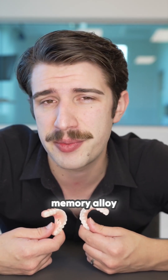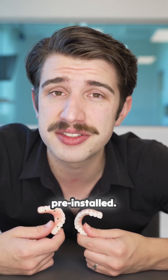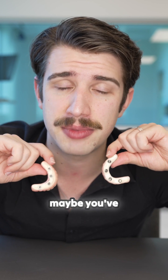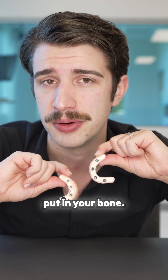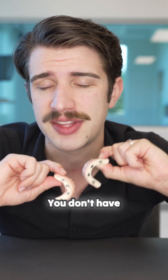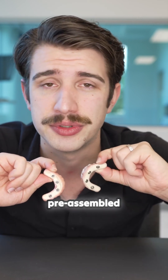The SmileLock uses a shape memory alloy called Nitinol, and it comes pre-installed. If you look at the flip side of these arches, you'll see something you may have never seen before — it's called a titanium coping. It's the interface between your teeth and the implants we put in your bone. With SmileLock, our little fastening system is already embedded in here. You don't have any moving parts, you don't have to add anything later, there's no additional hardware. It's just a pre-assembled package.